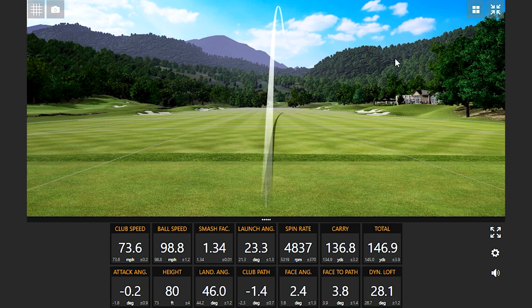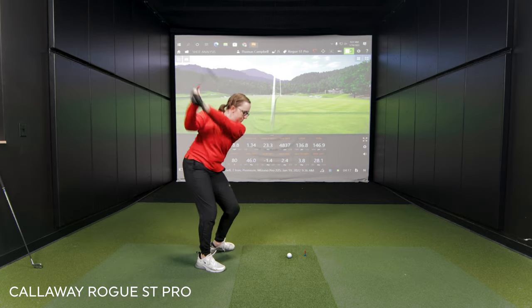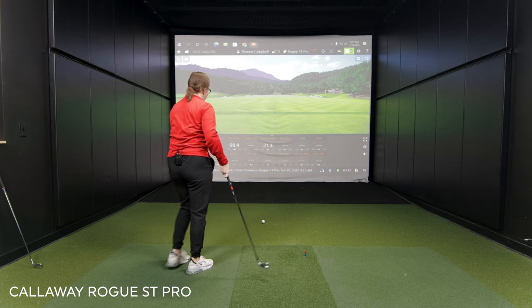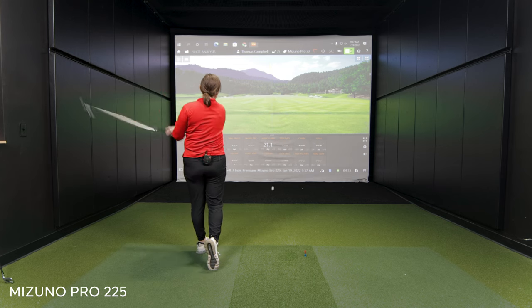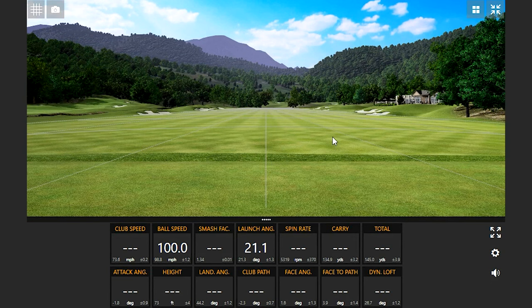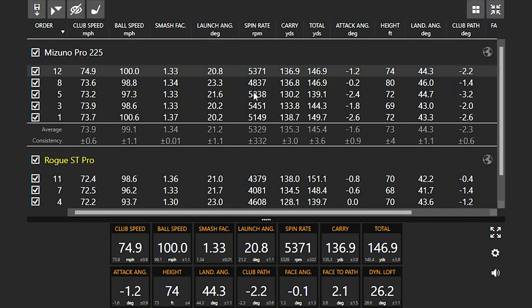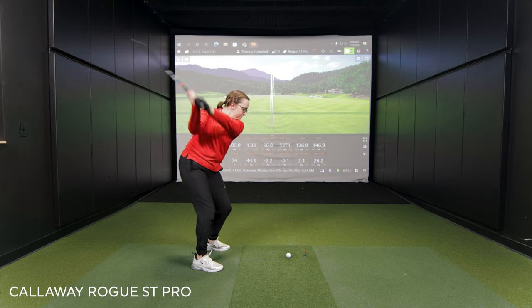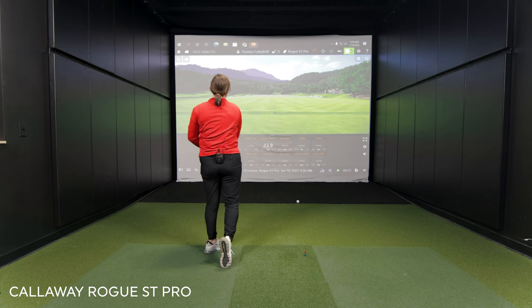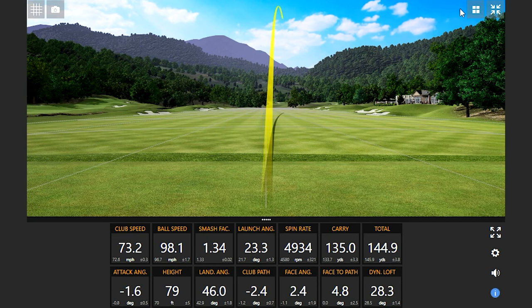Pushing 100 miles an hour with the ball speed. That one was interesting — smash factor dropped, but the total distance is still 145. That's pretty forgiving. One more and Jackie left it a little open, but ball speed is around 100 miles an hour consistently. 145 yards is right in line with what Jackie normally sees from his irons.